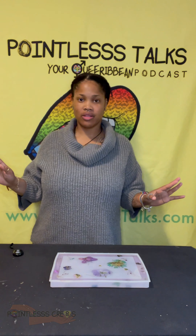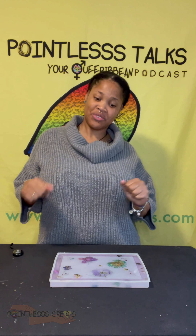Hey y'all, ignore the messy desk. If you know, you know. We got a quick little tray here.